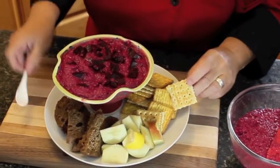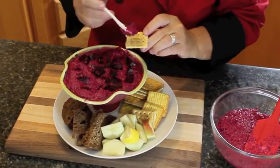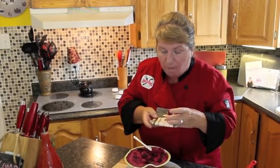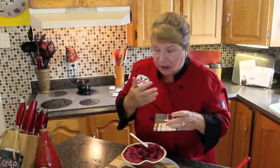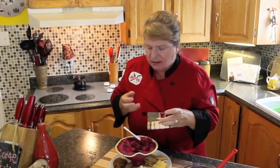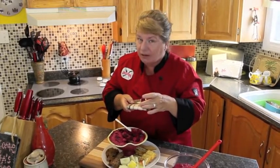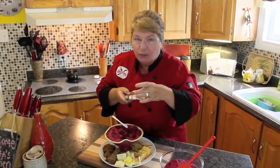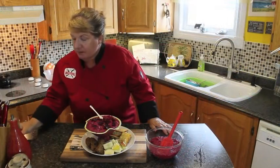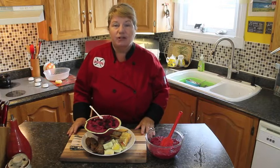I'm just going to take a little taste here so I can have a sample. The flavor of the garlic, the beet — all baked and nice and not salty at all. I can see this being a winner.